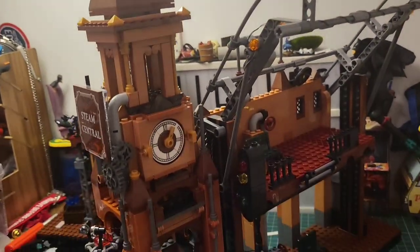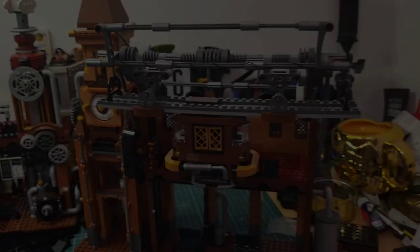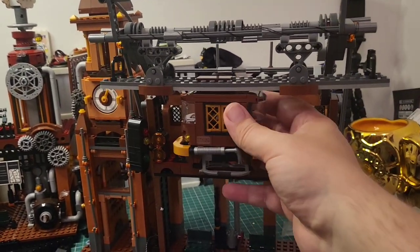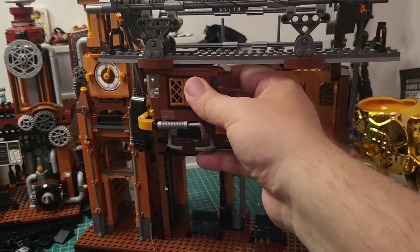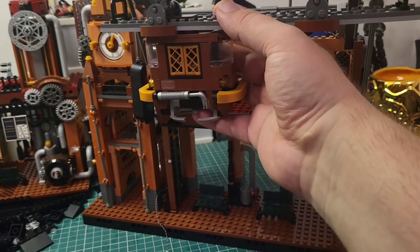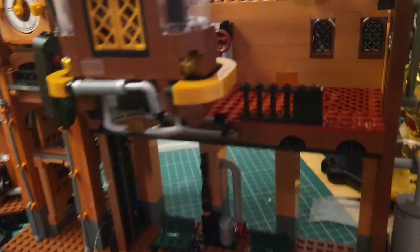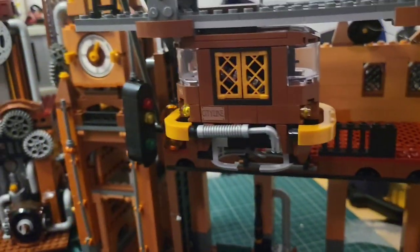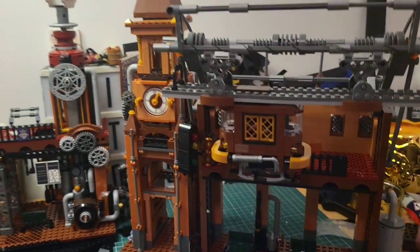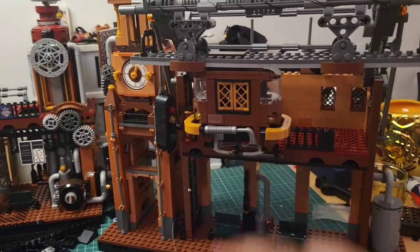We've done more detail in bag eight. Stage eight is now complete — we've installed this overhead rail here which is holding the cable car. How cool is that? This has its own independent light source so all of these lights light up — we will show that at the end. This thing is ridiculously good, I'm very impressed. We have one last bag to go — bag nine. We're just going to build the tracks and then pull it all together.